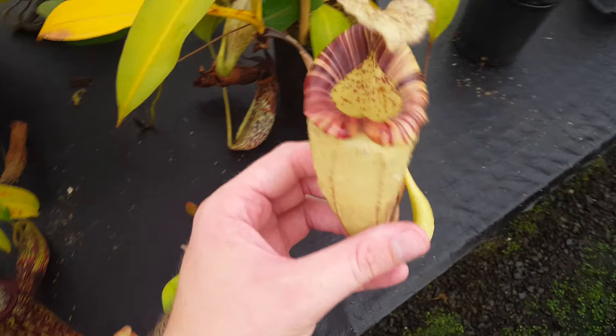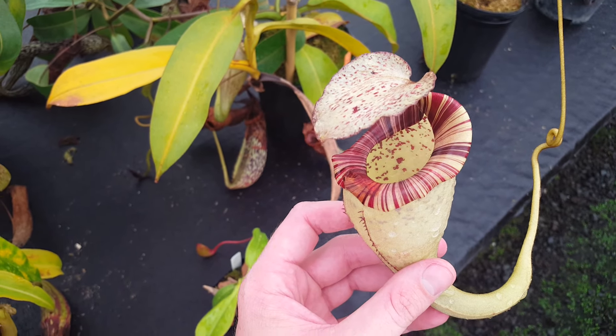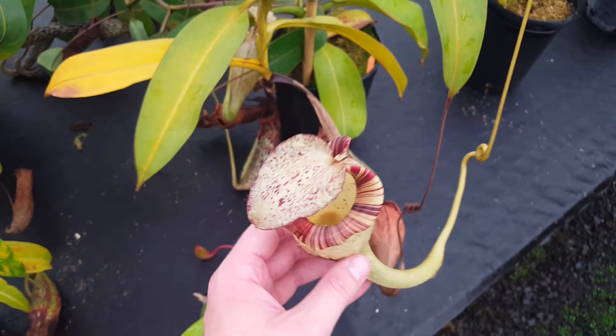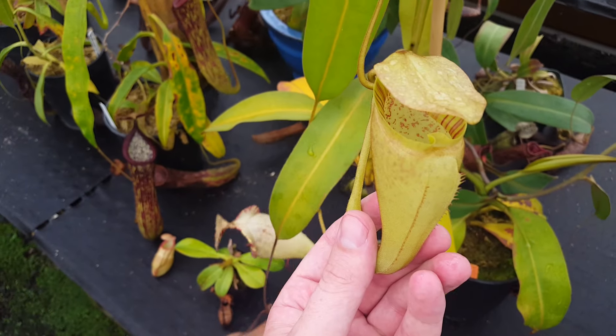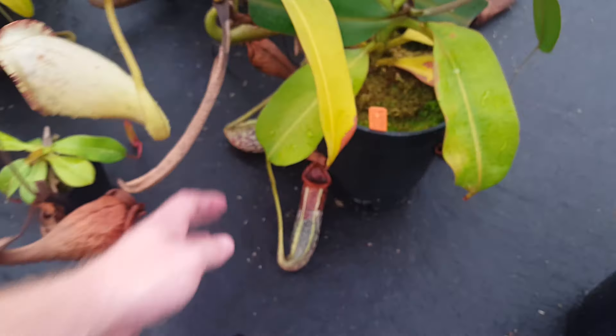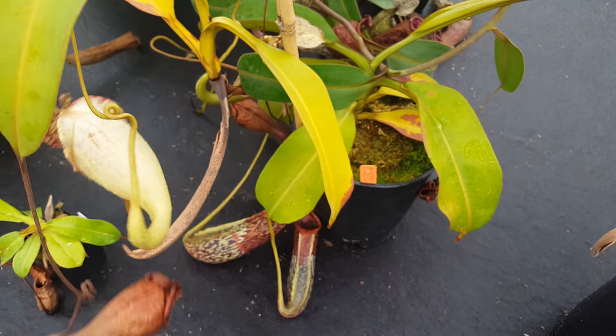We've got several Cappalandii. This is Burbigia by Platychyla. This is a very nice plant, and this particular specimen has quite a lot of exciting striping on it. That picture's a little old and we haven't quite gotten to the new generation yet. This is a real slow grower, but the pictures are well worth it.